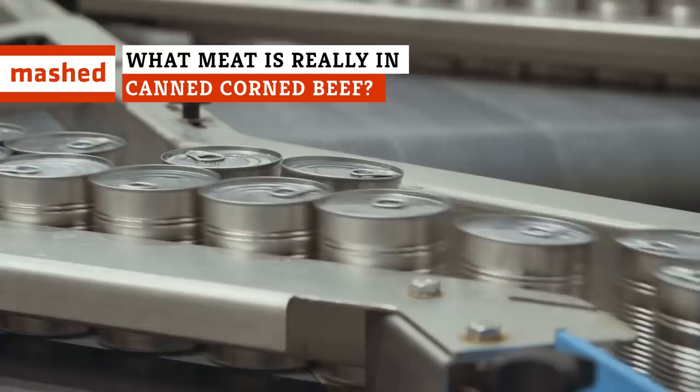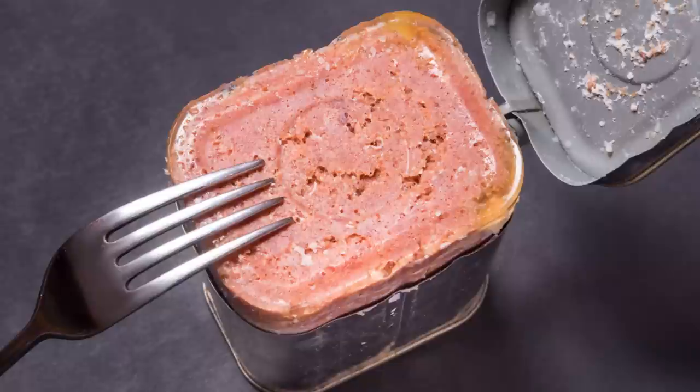Snouts, tongues, feet, and a whole lot more. Once you find out what's inside a can of corned beef, you may never eat again.